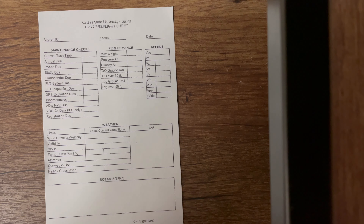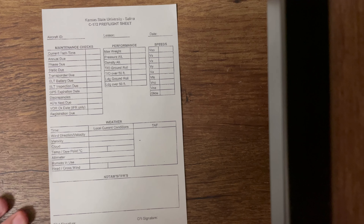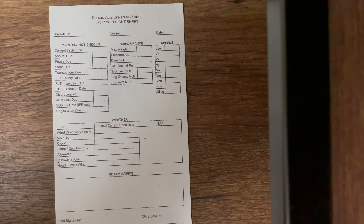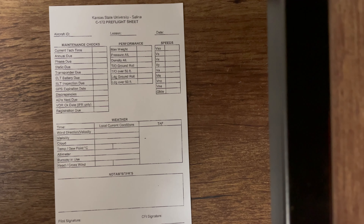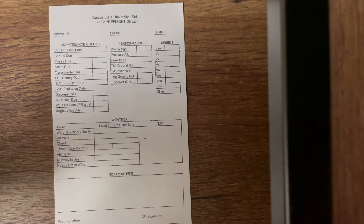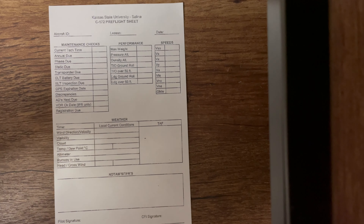Welcome back. This is going to be the third and most likely final video for the pre-flight sheets at Kansas State. This sheet in particular is the Cessna pre-flight sheet, and on the back is the weight and balance. We're going to be going over both sides today. I was unable to bring the purple book home, so I went ahead and printed the numbers off on separate sheets. If you're having trouble seeing anything, feel free to pause and zoom in.